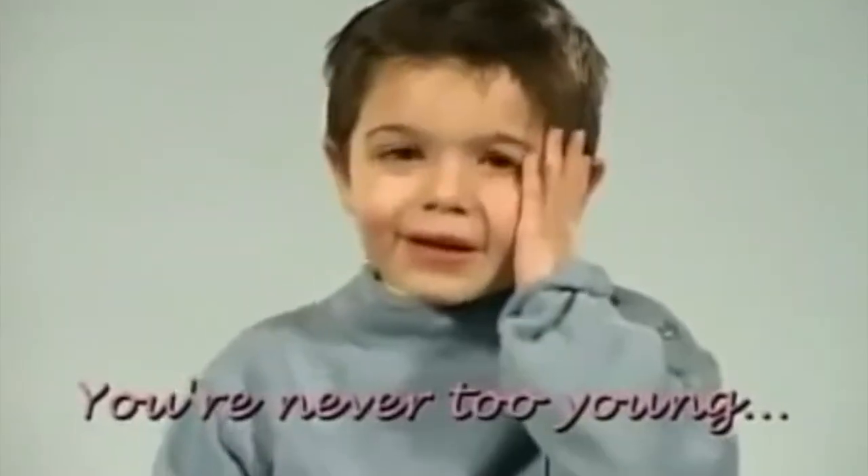You're never too young to have a Vietnam flashback. Oh yeah!